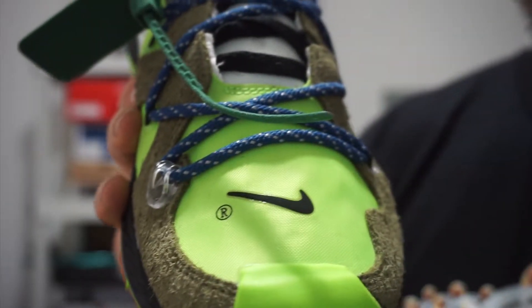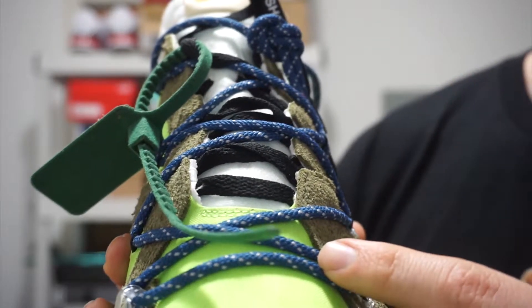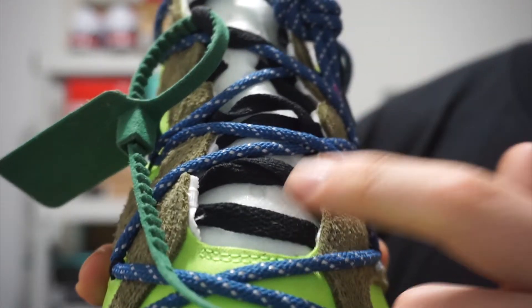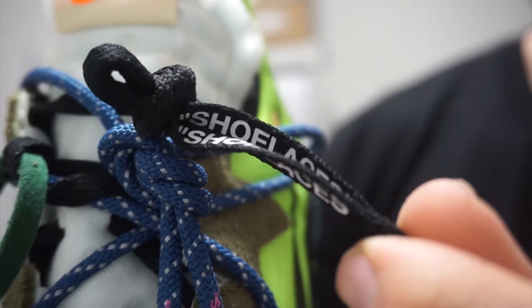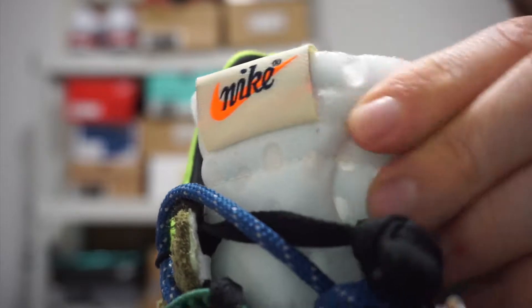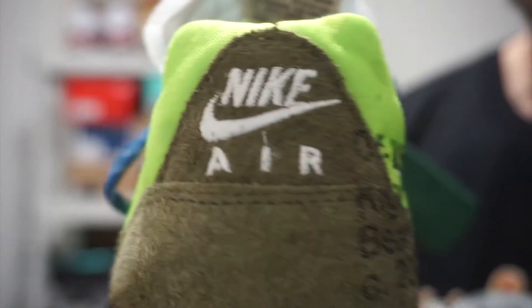On the toe box you got that black Nike swoosh. The sneaker does come with two sets of laces — the first pair on top being like a royal blue with hits of 3M, and then the second pair is a black pair. Both have that shoelace branding. You got your white mesh tongue with the unstitched seams around the corners, like every Off-White pair has. Nike branding on the tab.